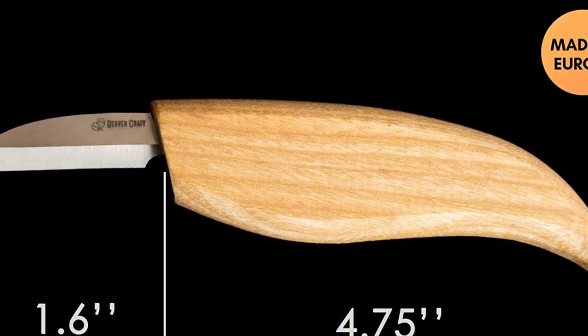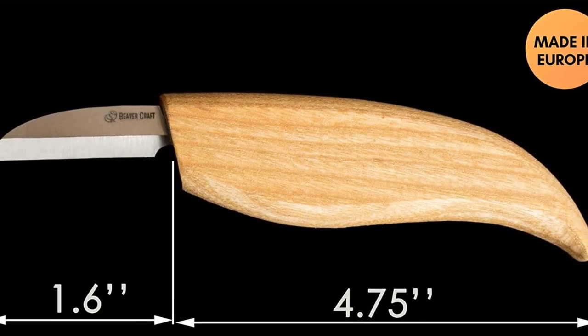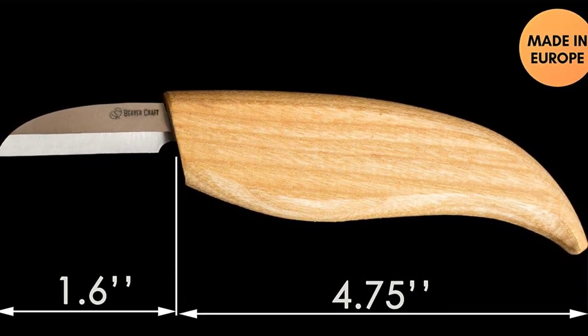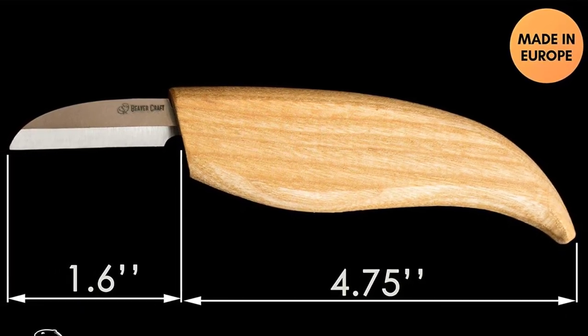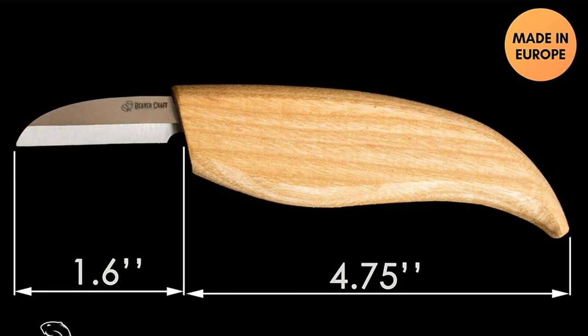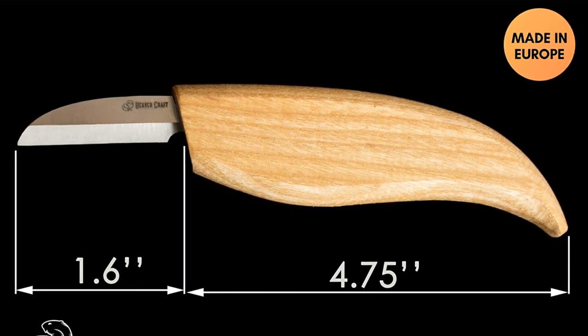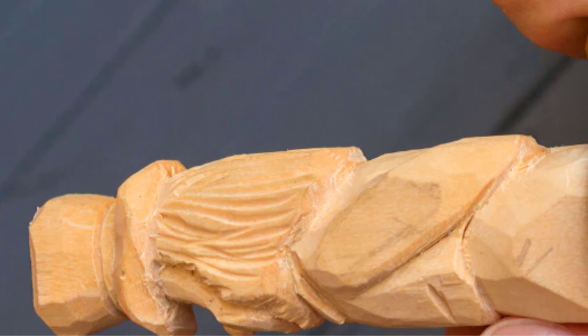The knife may have a slight chemical scent when it arrives — something left after manufacturing — but in a day or two it disappears completely. This beginner chip carving knife is delivered quickly, and the customer service responds quickly when you have questions. You won't have many questions though, because after the purchase they send you three e-books on proper use.